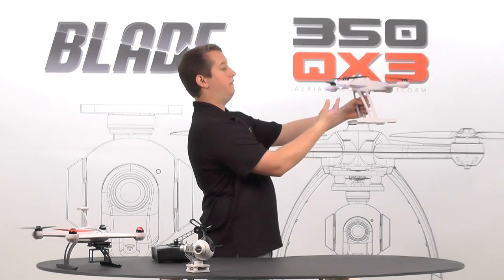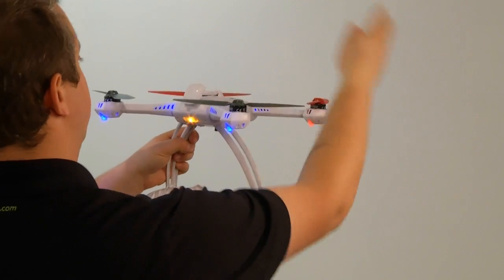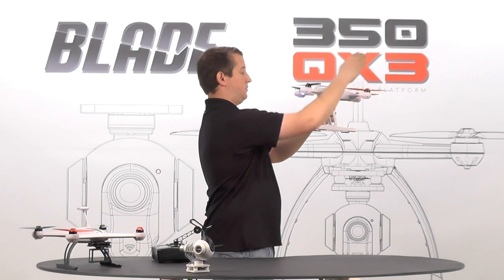Now it begins to go into a fast blinking mode. Now we need to rotate the model so it's facing north — it has to be facing north. We're going to pretend this wall is north.